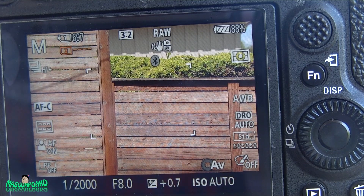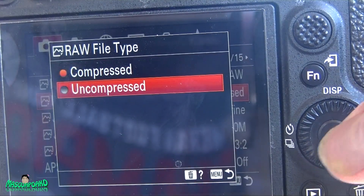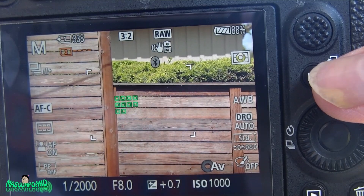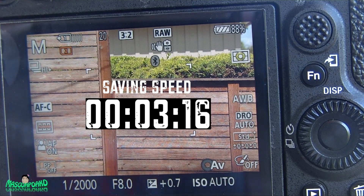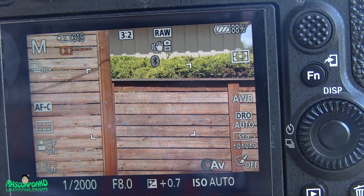It was done already. Now we're going to switch to uncompressed — this is the highest file size format. Let's see how it handles it.